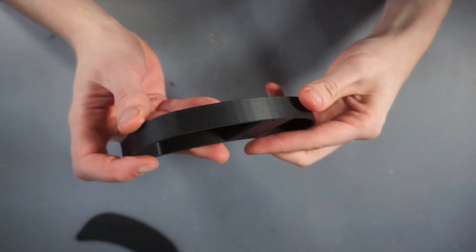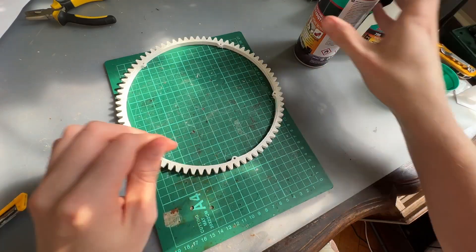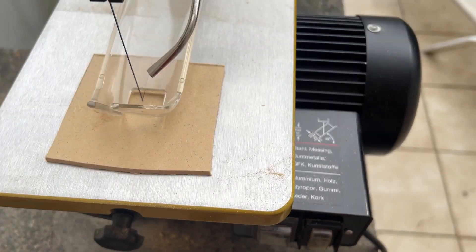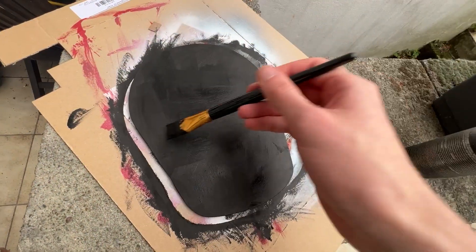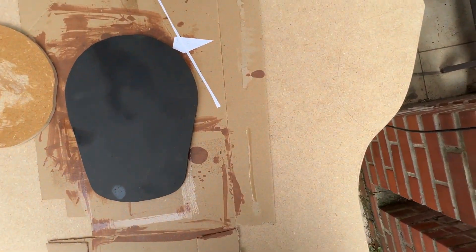Speaking about the mechanical pieces, I 3D printed all the parts using some matte PLA filament. Some pieces were too big so I had to slice them in CAD and glue them later. Also, to save time and filament, I cut out the stand from some 6 millimeter MDF that I later painted before adding a final coat of lacquer.